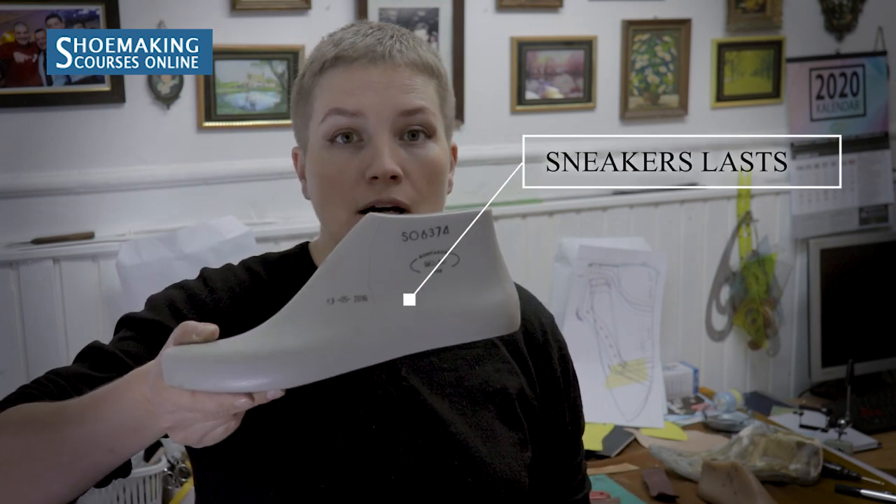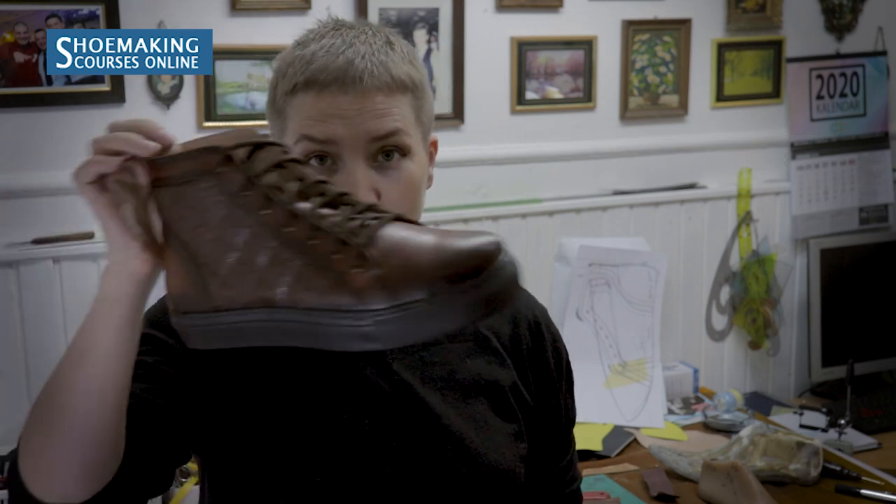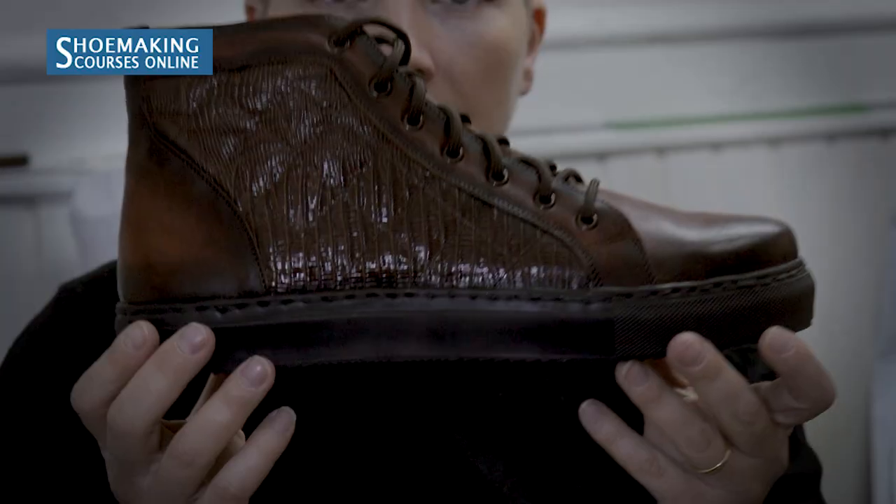There are different types of sneakers, and for each type you should work with its own shoelace type. This shoelace, for example, is for one sneaker — something like the one we made in my new sneakers course.